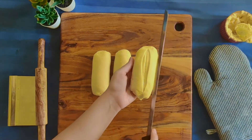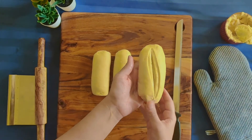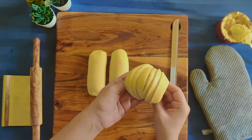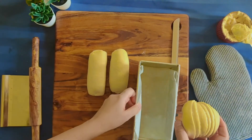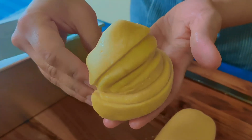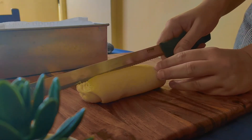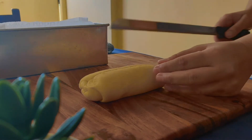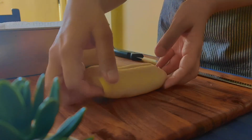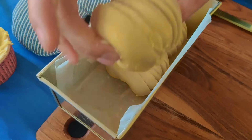Now we will use a sharp knife and slit the first layer. Then we will fold it over into another layer. Then we will fold it into another layer again. We will place it in a lined mold and repeat the same process for the remaining rolls.